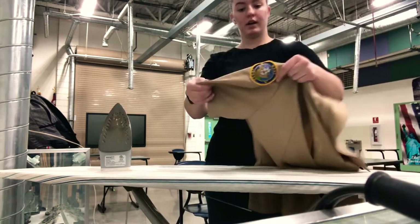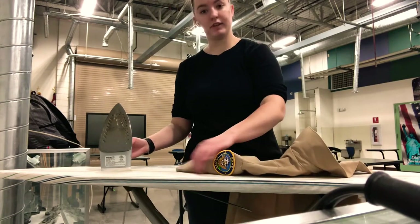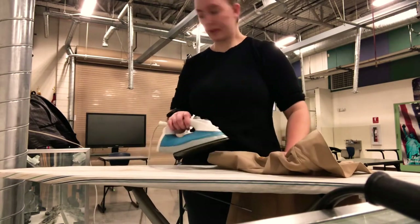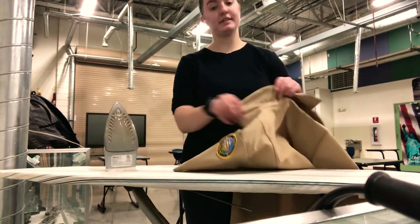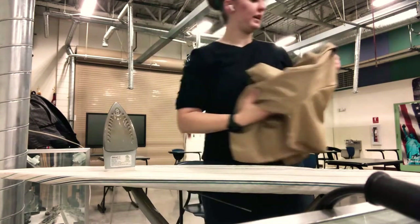When you get to the shirt sleeve with the patch on it, this one's kind of complicated, but it doesn't have a crease on it like the other sleeve. You can kind of hold the patch down, iron it, then flip it and iron the other side. Same thing for the collar as the male shirt. Then put your devices back on and hang it back up.